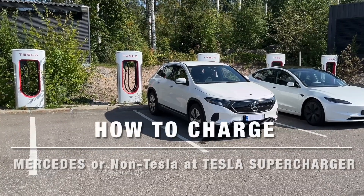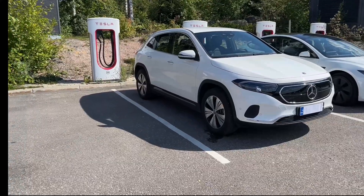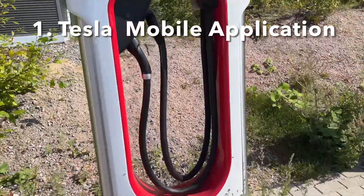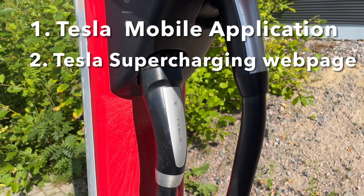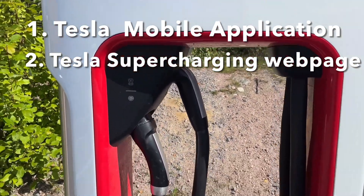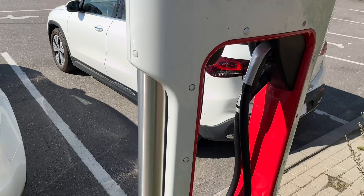In this video, I will show how to charge a Mercedes or non-Tesla vehicle at a Tesla Supercharger. There are two ways to start and pay for charging at a Tesla Supercharger for non-Tesla vehicles: the Tesla Mobile Application and the Tesla Supercharging Web Page. The difference is that the Tesla Mobile Application requires a user account, but the Tesla Supercharging Web Page payment can be done without any user account, so you can choose which one suits best for your needs.